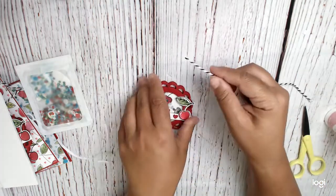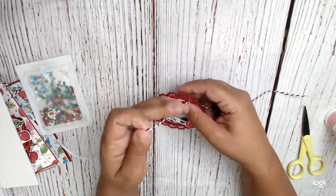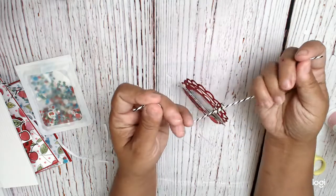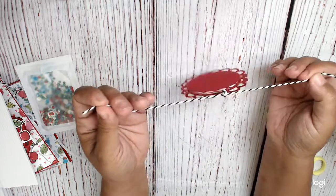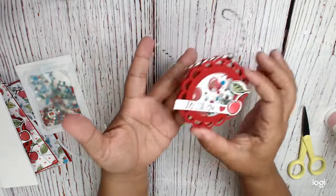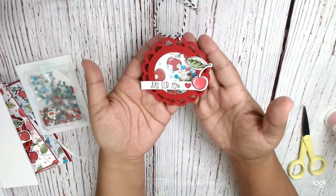Now you've got your string. I string it through both of the scalloped pieces — just make sure it won't break. Then I just make a knot, and that way you've got these tails here, and you can tie it onto a package or a present or whatever. And now you've got a shaker tag. Easy peasy — I think it's so fun!